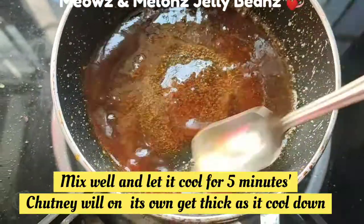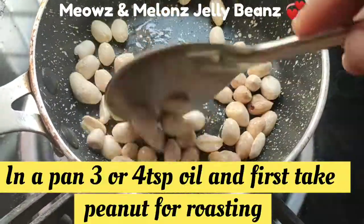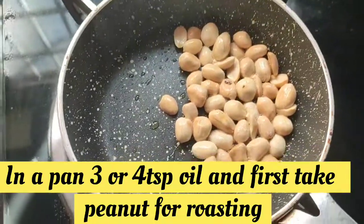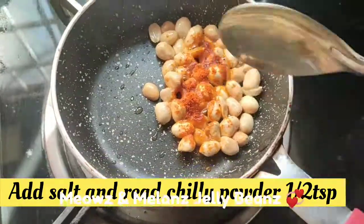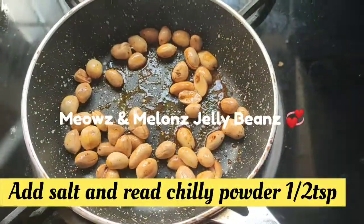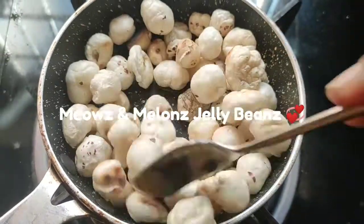I will add peanuts. I will add a little olive oil, I will add coconut oil, a little bit of coconut oil. This is our foxnut — this is a bag. I will add it as well. It is crispy.